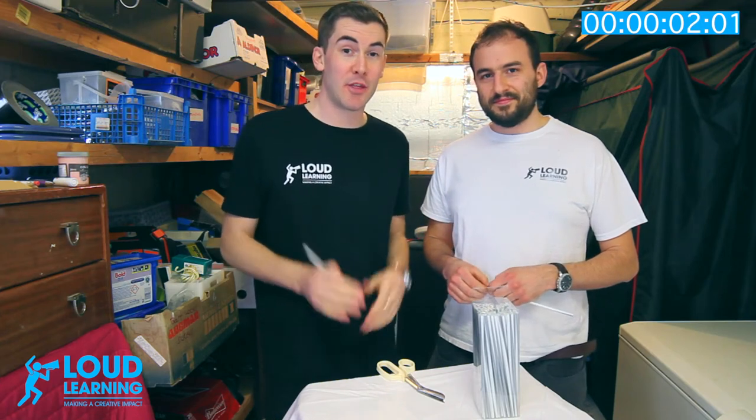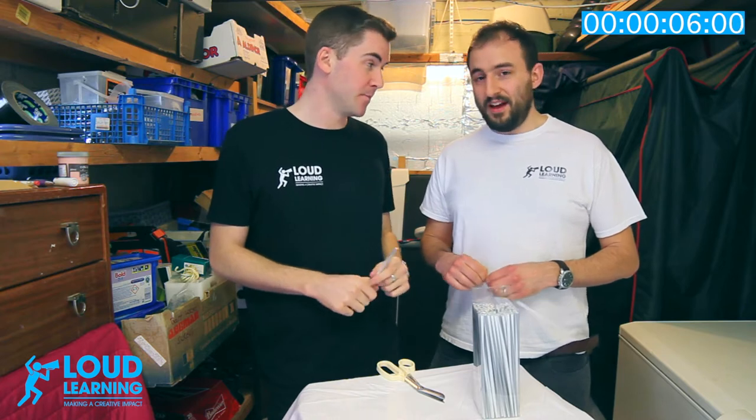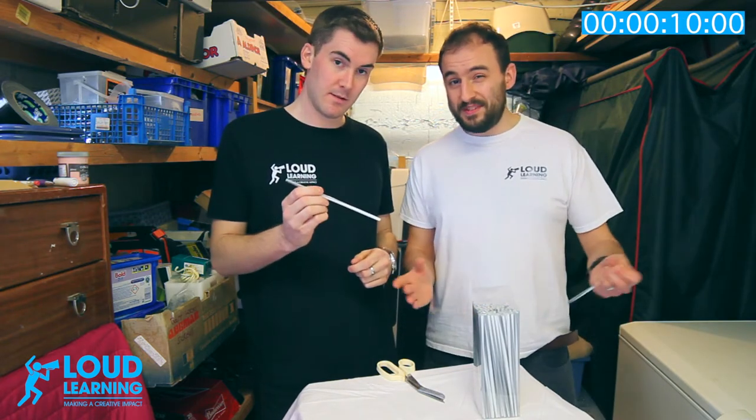We're going to show you how you can make three junk instruments in just three minutes. Our first one is a junk oboe. All you need for this is a straw and some scissors, that is it.